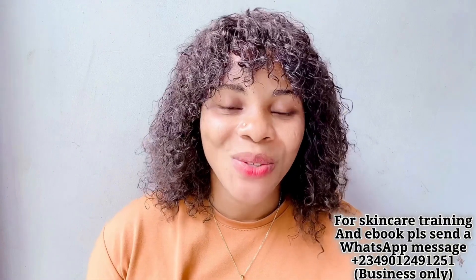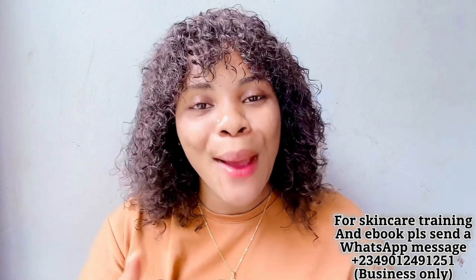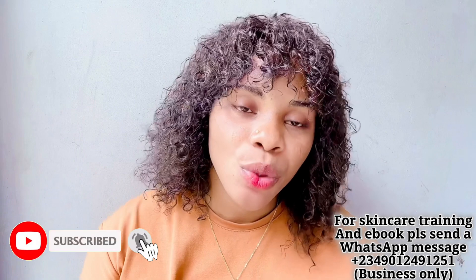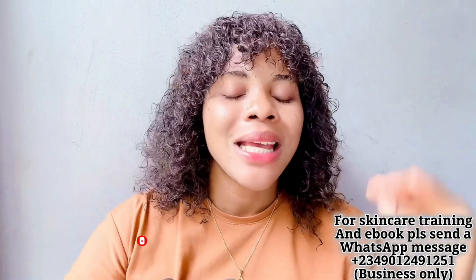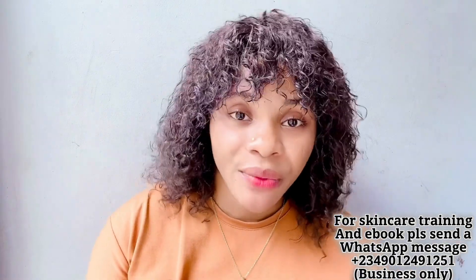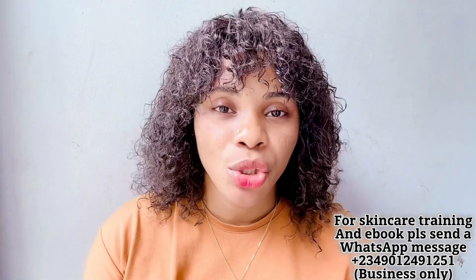Hi guys, it's me, Cassie — your baby girl — and we are here with another amazing video. In this channel we do all about skincare, DIY products, reviews, recipes, and lifestyle. If you're interested, please click the subscribe button, turn on your bell notification so you'll be the very first person notified each time I post a new video. My returning subscribers, my OGs — thank you for tuning in again, I really appreciate you guys.